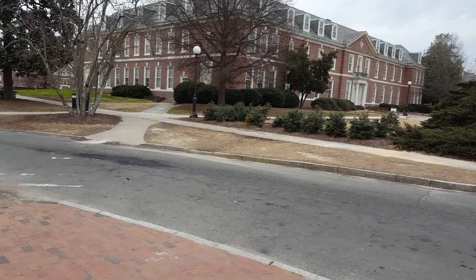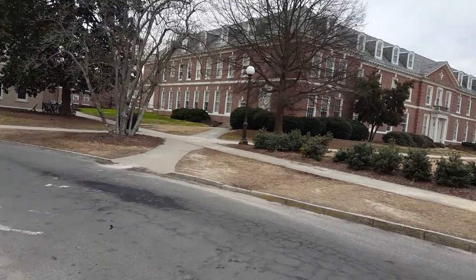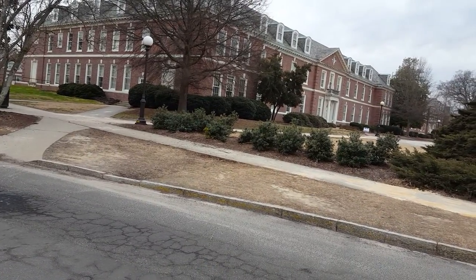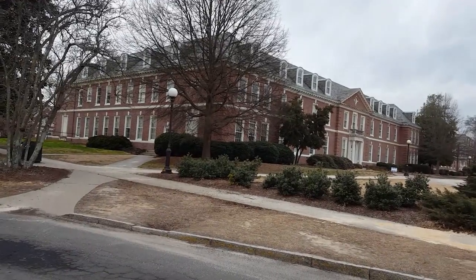All right, so here's a test of my little shoulder mount for the Samsung Galaxy S6 Active. I'm not sure this shot's going to be any good. It's actually not bad, all things considered. It still wobbles a lot, though, so I don't know what to do about that.